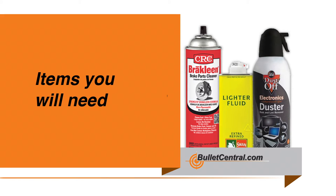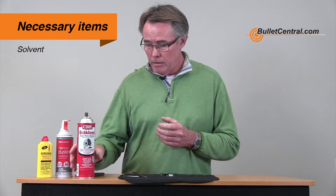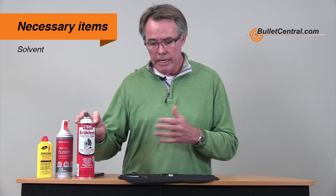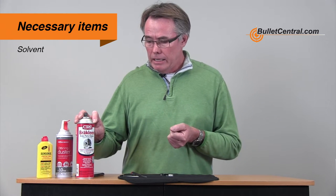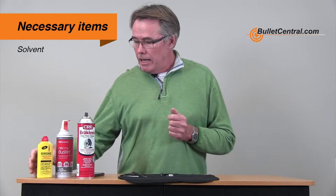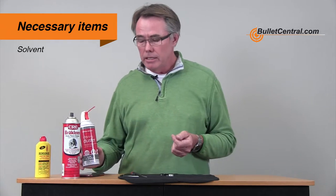So it is important that a trigger of this grade is kept clean and reliable. Some of the things you're going to need: some solvent. I particularly like using brake clean because it does a thorough job of cleaning all the oils and dirt out of the trigger, it's got a little bit of oomph behind it, and it leaves absolutely no residue. You can use lighter fluid if you want — I don't think it's as good, but it's certainly a fine solvent and it'll work.